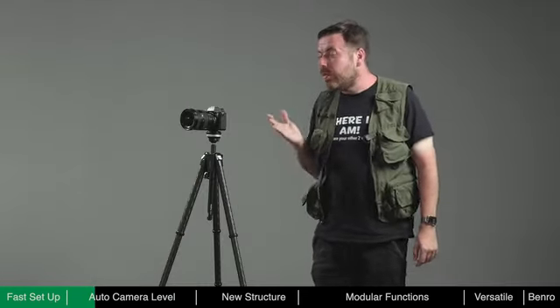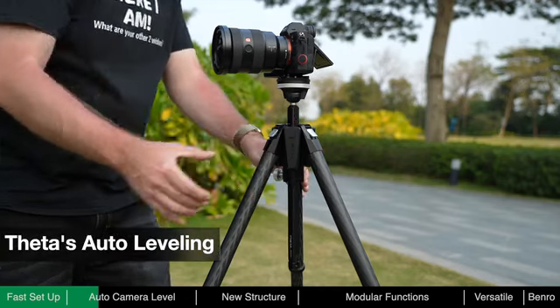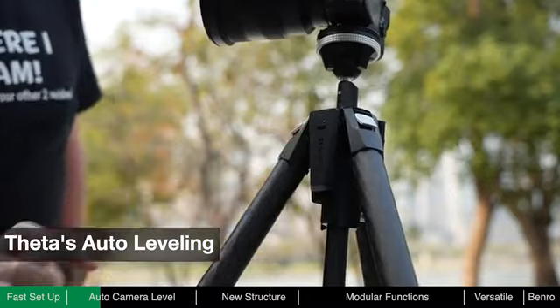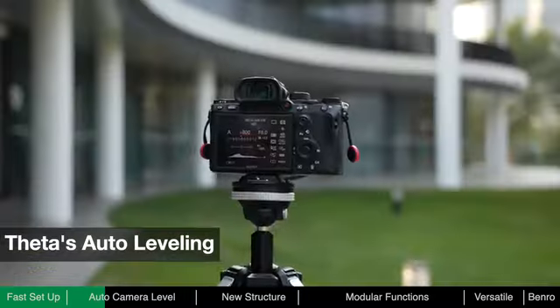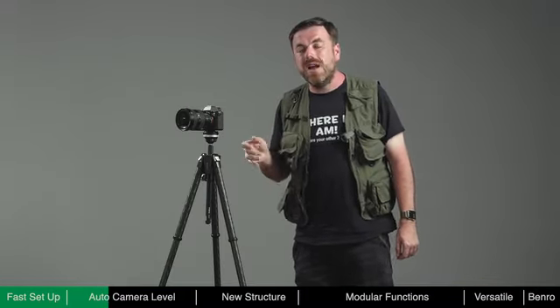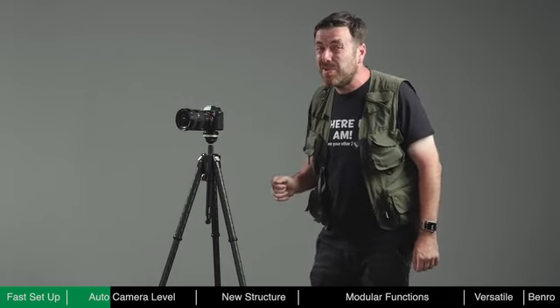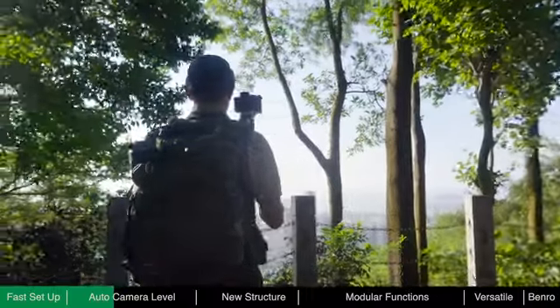Theta is the first tripod to have auto-leveling. When the battery module is installed, you don't need to turn on the power — just press the button once and Theta will start to level itself by adjusting its legs until level. The auto-leveling feature can save a lot of time, as manually adjusting the legs can be quite tedious, especially when moving from one spot to another trying to find the perfect composition.